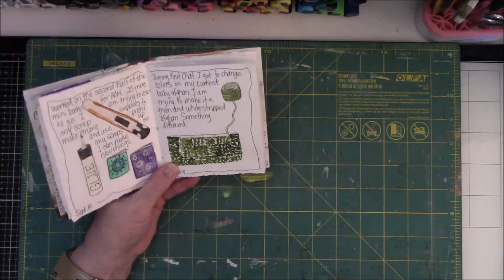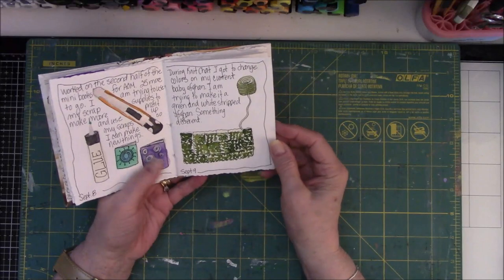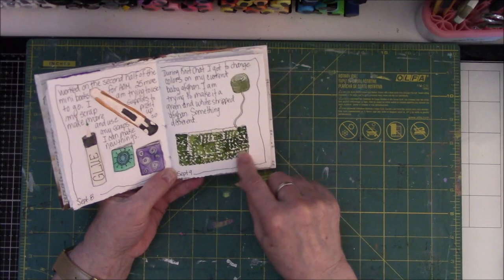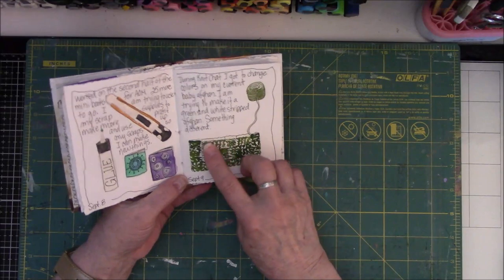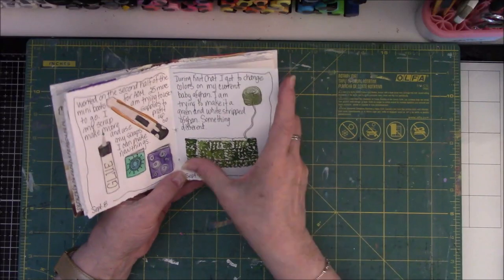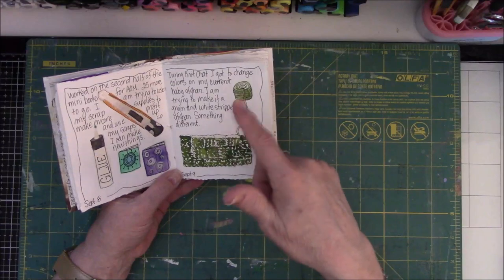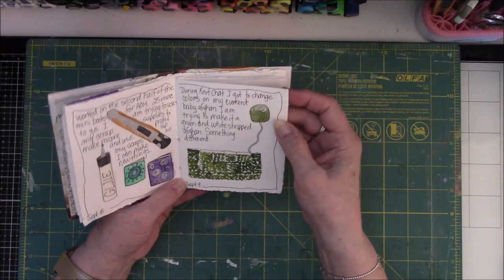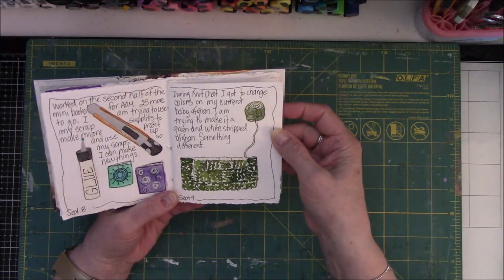Then we did a chat group again on Monday, and I was working on a baby afghan. This is the baby afghan — it's seed stitch for the border, and the rest is knit-purl to give it blocks. I finished the two rows of 20 vertical stitches and got to change my color to white yarn. It's hard to do the white on here because I use dirty green water.